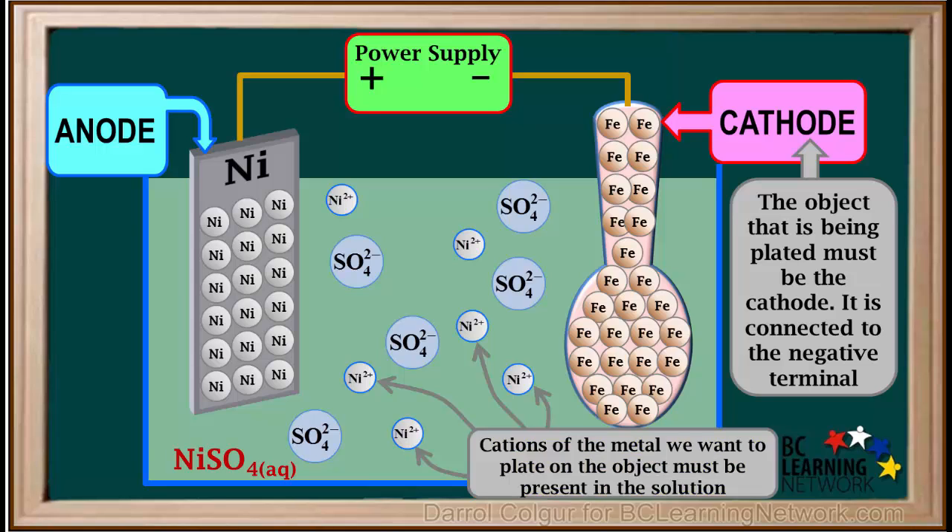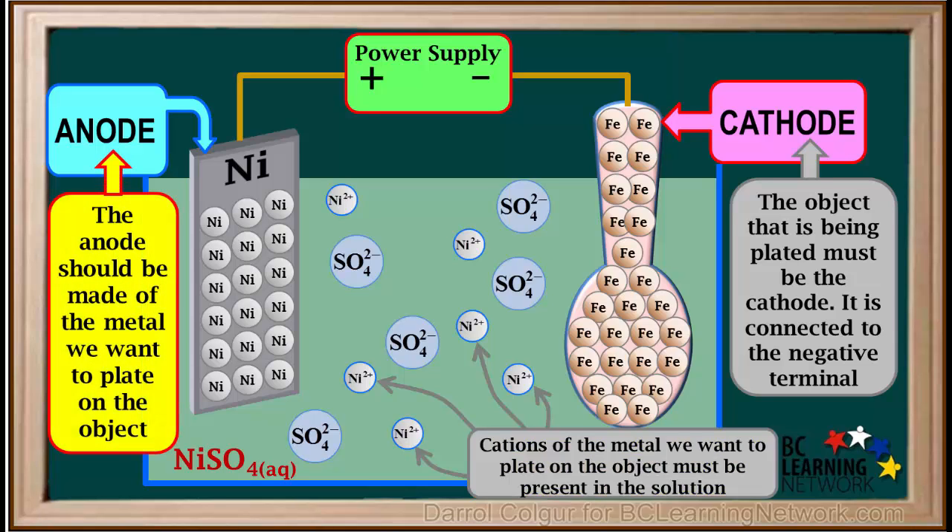The third requirement is that the anode should be made of the metal we want to plate the object with. In this case, we want to plate the spoon with nickel, so we're using a nickel electrode. It would be a good idea to pause the video at this point, take a screenshot and print this, so you have a reminder of these three requirements. As we proceed, you'll see why these are important.